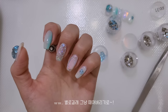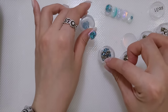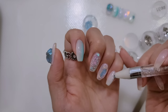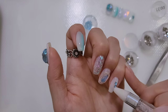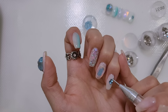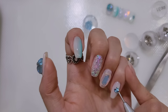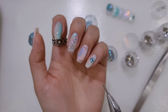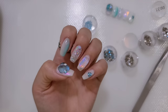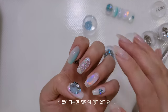괜찮을 것 같아요. 한번 살펴볼게요. 평소처럼 발라줄 거예요. 같은 위치에 발라줄게요. 꽤 예쁜 색이죠? 정말 예쁜 여름 여름한 컬러예요. 이 컬러도 글루 드라이로 마무리하고 나서 탑젤로 마무리해줍니다.